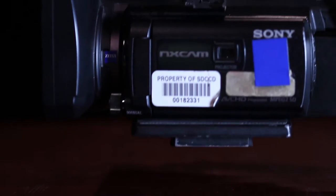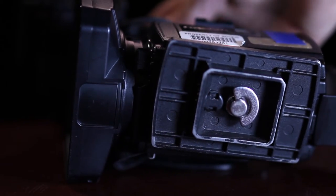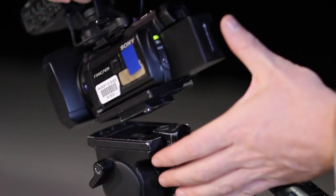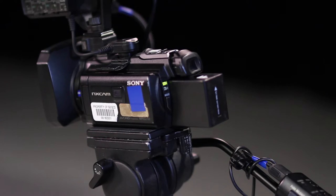Note that the tripod's camera plate stays attached to the camera. This is not a common practice because the tripod is worthless without its camera plate. We do this for ease of use since we pair all our cameras with a specific tripod, but remember, this is not the norm in professional video and film production.